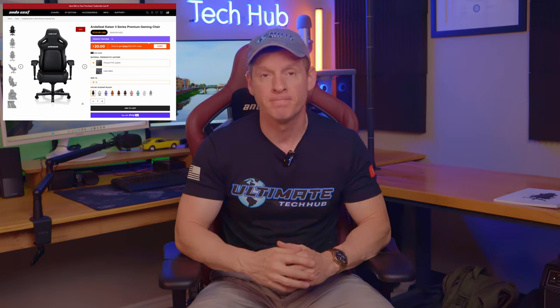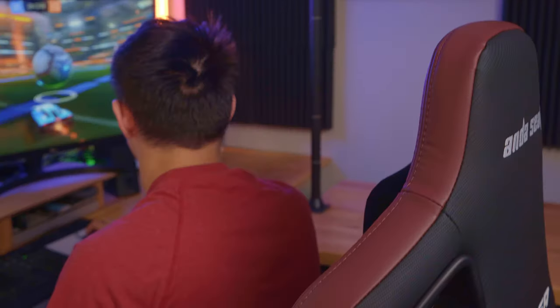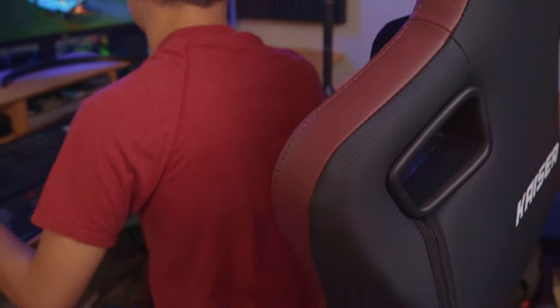The Kaeser 4 comes in 10 different colors, and this chair's color is burgundy, which looks pretty awesome. You can also choose from two different fabrics: premium PVC leather or linen fabric. This chair is premium PVC leather, which I recommend — it feels amazing.